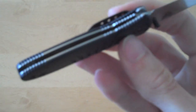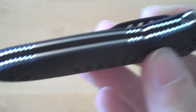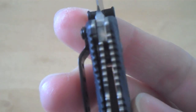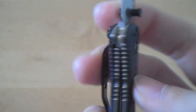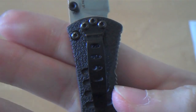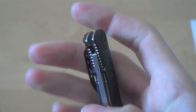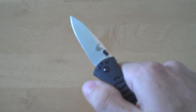It is a liner lock. The locking system is decent and it locks up nice. I would like to see that liner protrude slightly — it is kind of difficult to get that liner closed since it is flush with the handle. If that liner just protruded a tiny bit, it would help in closing the knife.